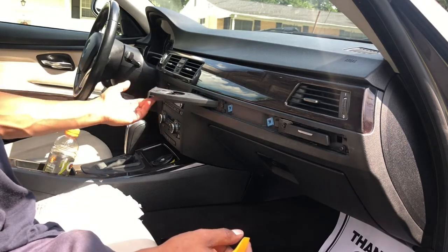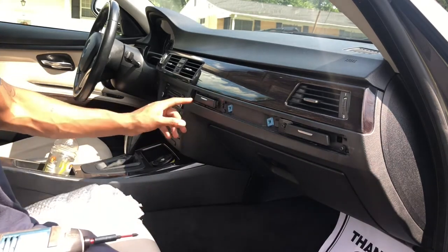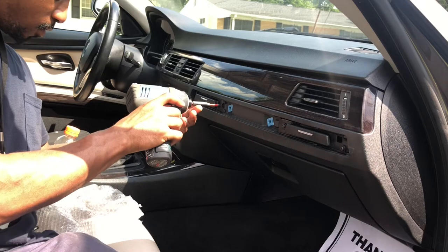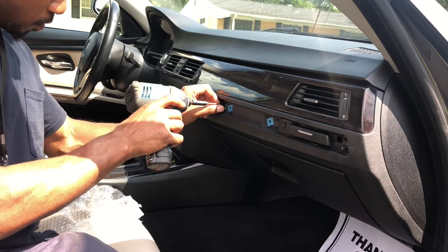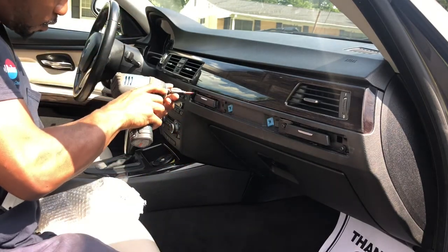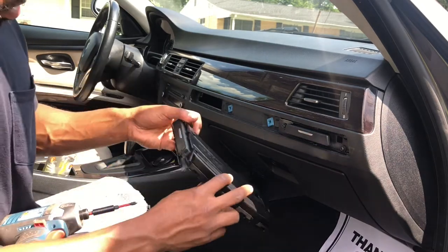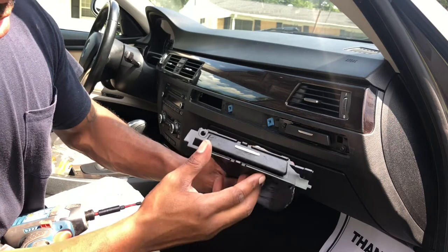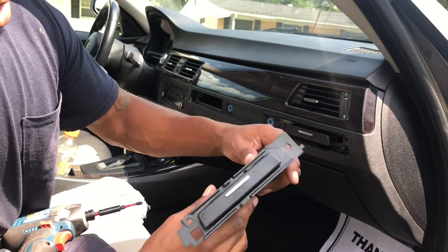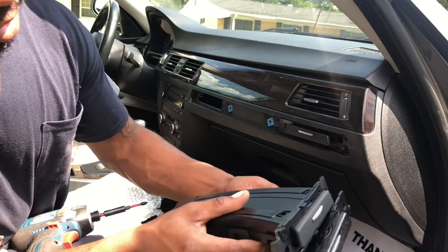There are two Phillips screws — one right there and one right here. After you take the two Phillips out, your cup holder comes out. Mine's broke — it was cracked right there, so somebody over-tightened it, and when I yanked on it, it just broke off.